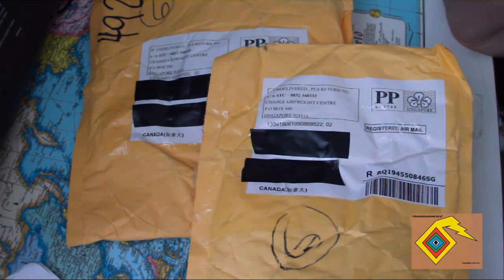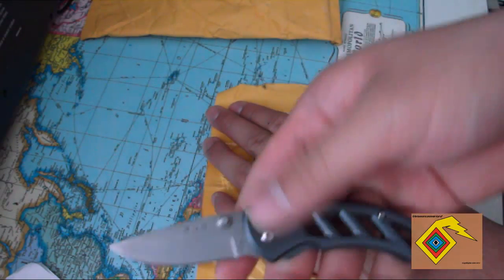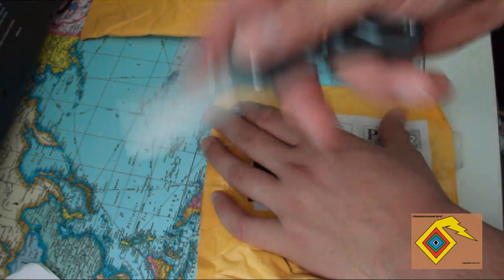Hey guys, welcome to a new video. This one's gonna be a quick package unboxing. I just woke up so my voice is a bit off, very sorry. I have two packages from DealExtreme. First package, using my Buck 316, my new one.